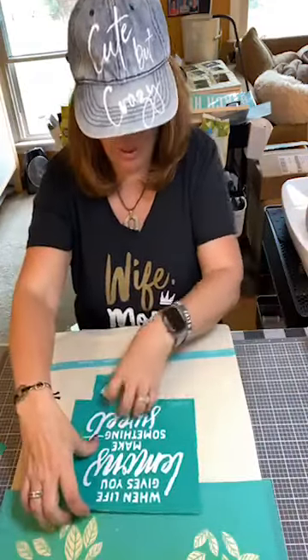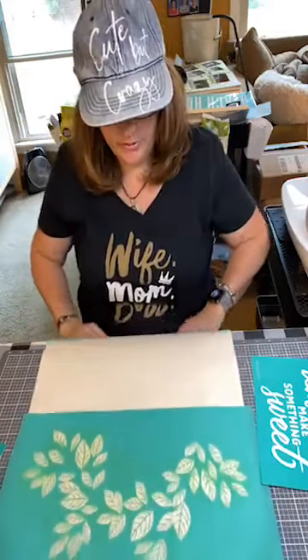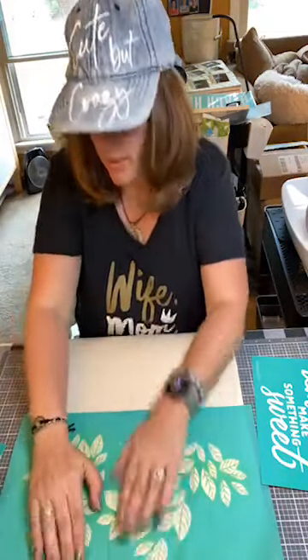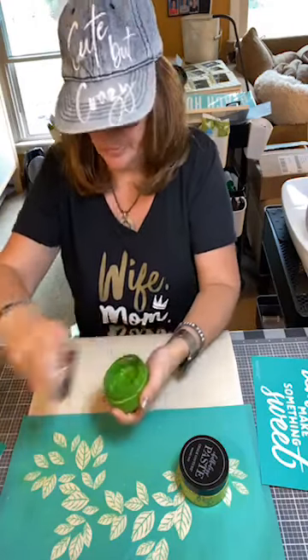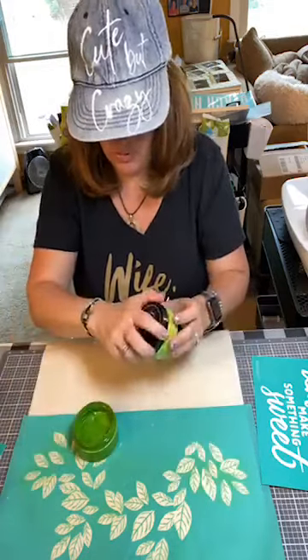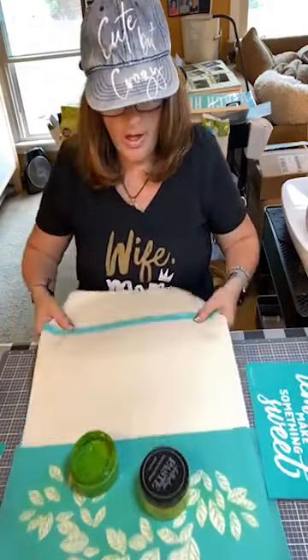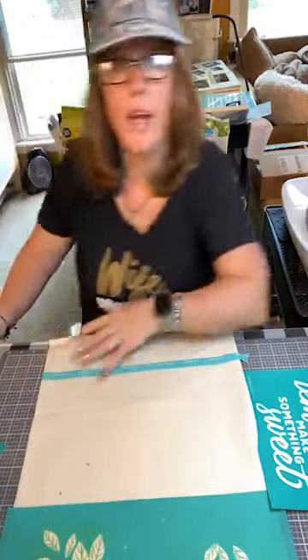We're ready to go. First we're gonna do this green part and we're gonna do the hot mess technique on this because I want this to have a blend of two different colors. Oh shoot, I grabbed chalk and I need to get ink. So hang tight, I'll be right back.